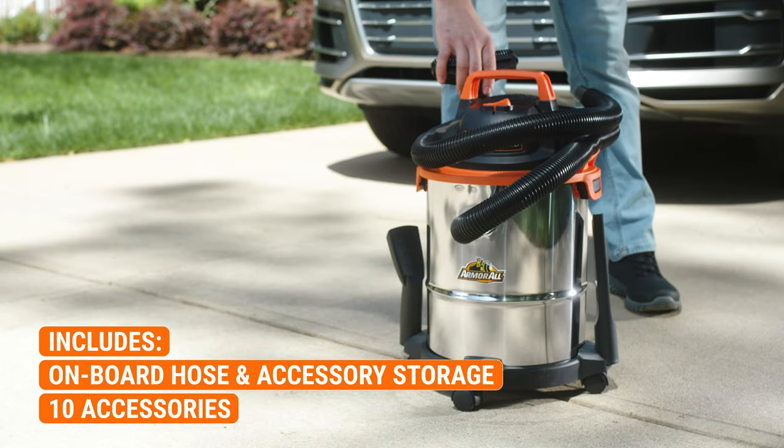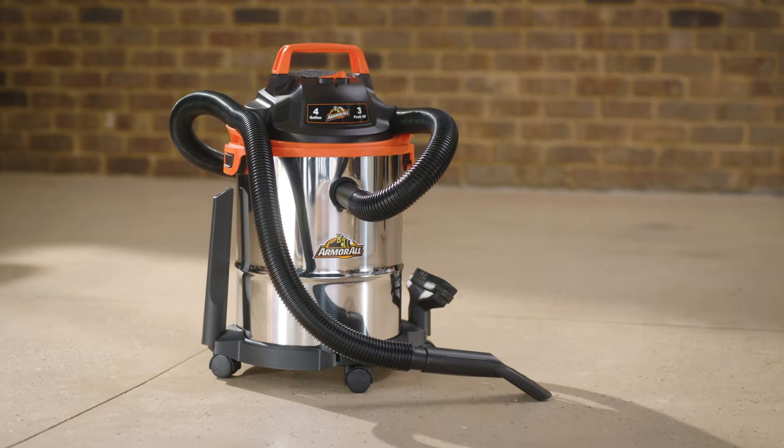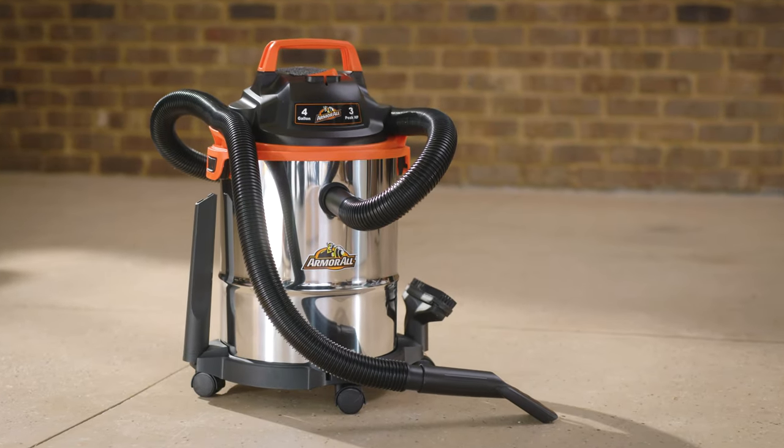Complete vac organization keeps all attachments in one place and ready for the next job. The Armor All 4-Gallon Wet-Dry Vac. Available on Amazon.